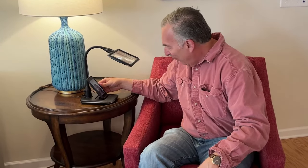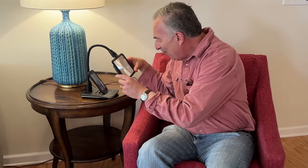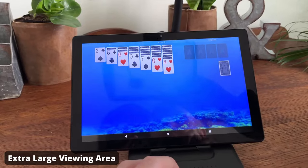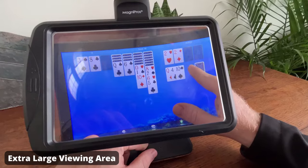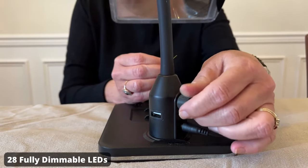At MagnaPros, we believe sight should not be a luxury for the few. Instead, affordable, quality optics should be available to all. That's why we created the 3x Desk Magnifier. The MagnaPros Desk Magnifier features an extra-large, crystal-clear viewing area made with the highest optical-grade magnifying lens, so you don't have to continuously adjust your viewing area.